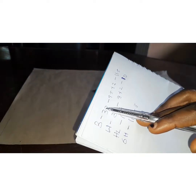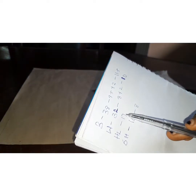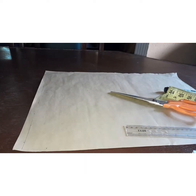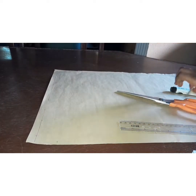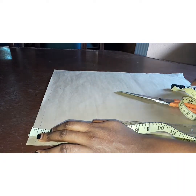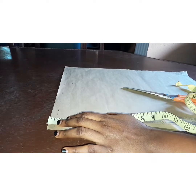I have my measurements: 38 bust, 32 waist, 16 shoulder, half length 17, and my nipple to nipple point will be 8 inches.